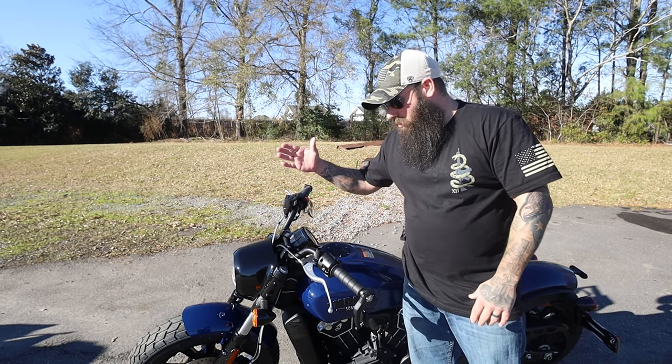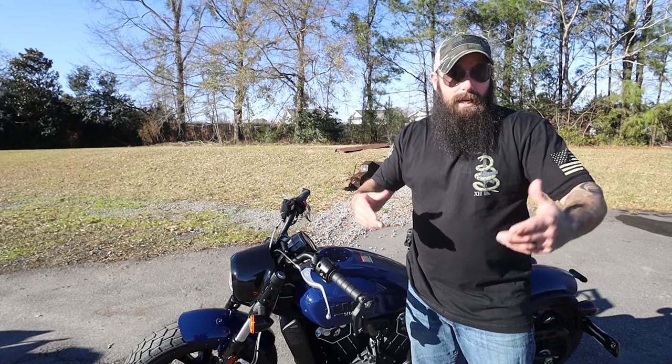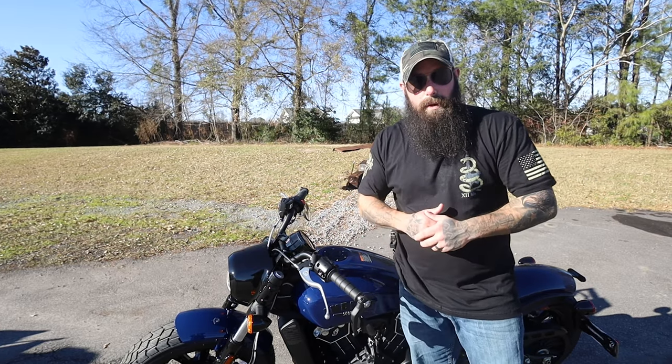Big thanks to American Biker for letting us come out so I could get some footage and tell you why I think this is the best Indian they make. If you need a new Indian or used Harley, come see Robin at American Biker — again, big thanks to those guys.